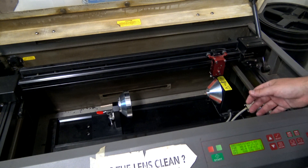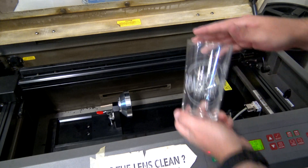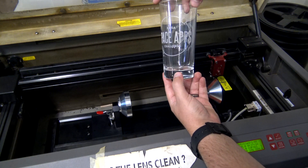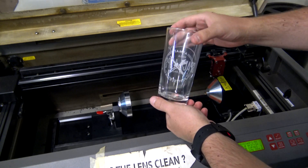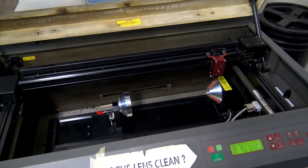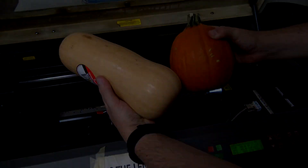Hey everyone and welcome back to Hoffman Engineering. Recently I've been playing around with the rotary attachments for the laser cutter and I've made some pretty cool custom engraved glasses. But glasses — that's child's play. Really, it's October and there's one question on everyone's mind: can we laser engrave pumpkins or gourds?